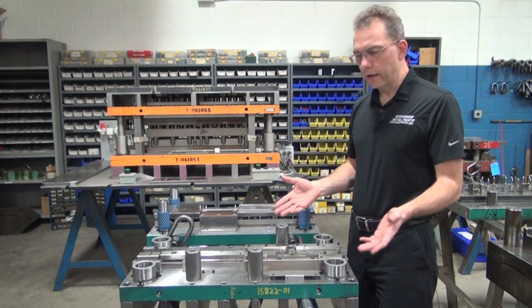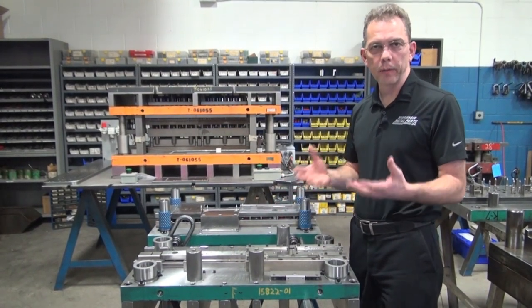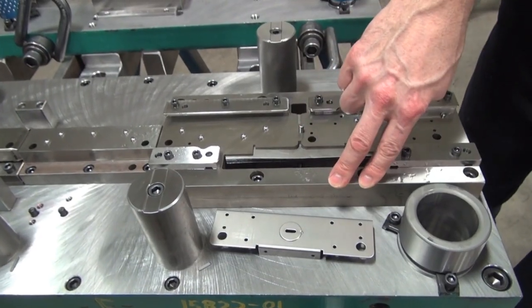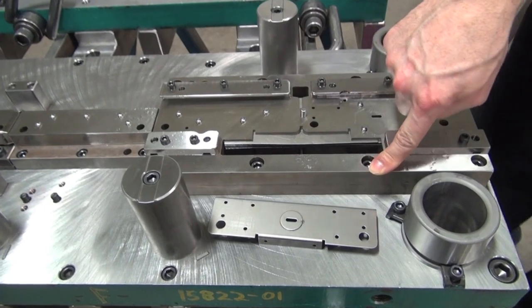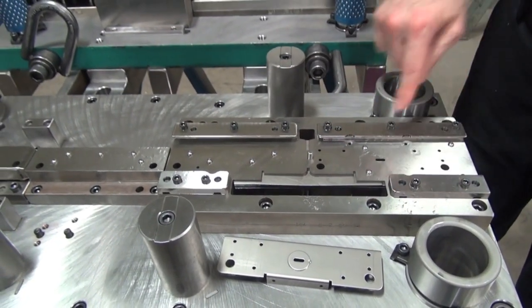Here's a tool construction that we have here. This is a more economical tool, a little bit lower volume that we're running. This whole block here is our die block. This is made out of D2 tool steel, hardened. And then we have our stock guides here as well.